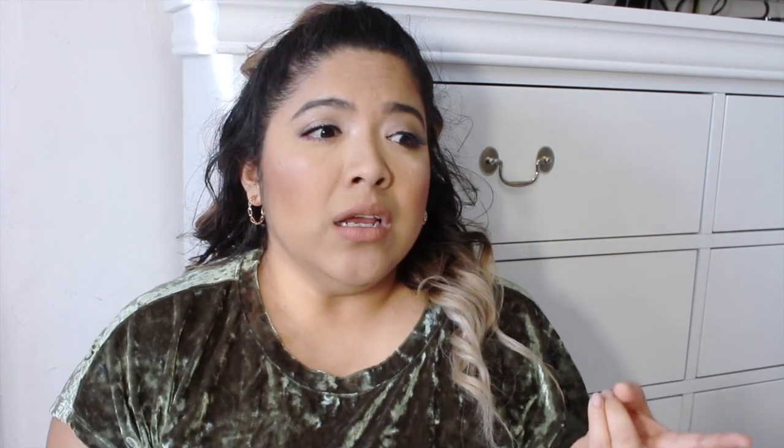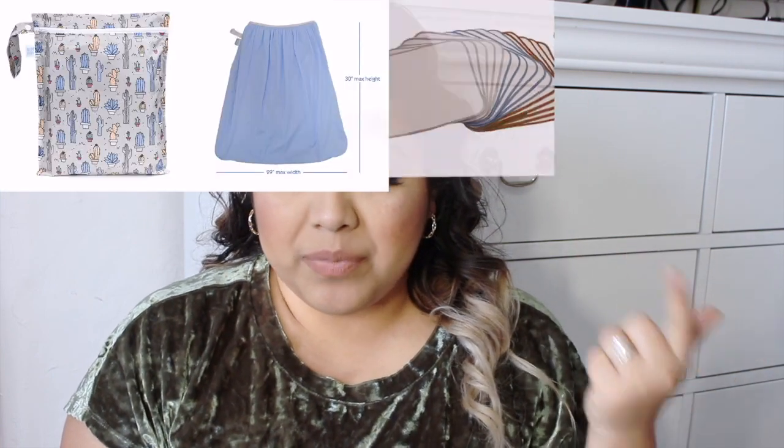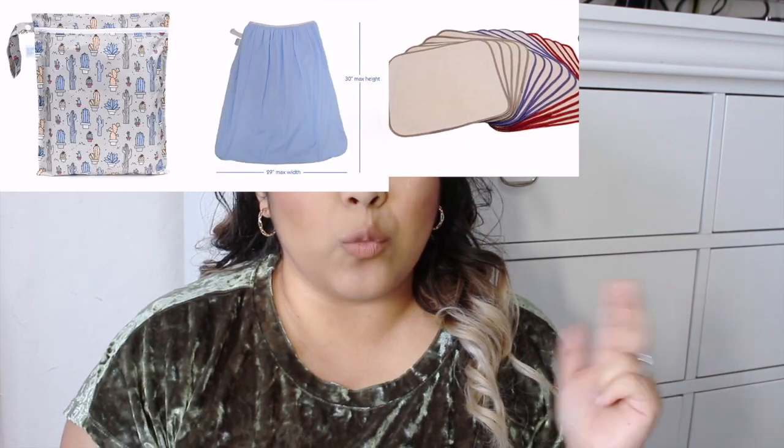You also need a pail bag. You could just use a trash bag and dump diapers in there. If you're trying to be eco-friendly and save the planet, you might not want to use plastic bags, but it is an option if you can't afford a pail bag. You need both a wet bag and a pail bag.